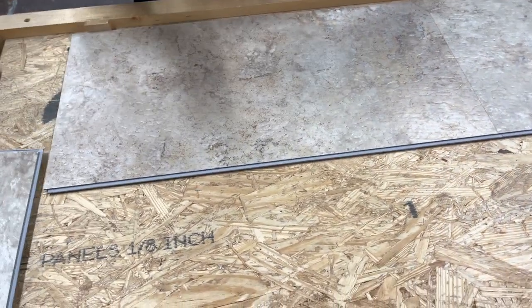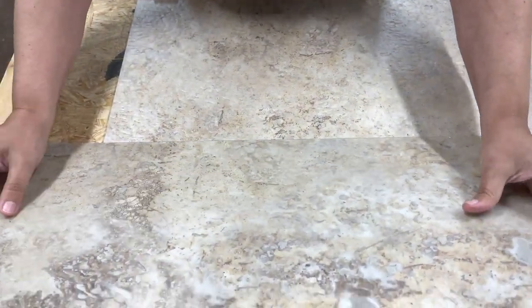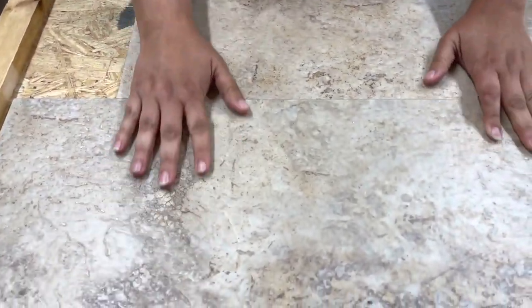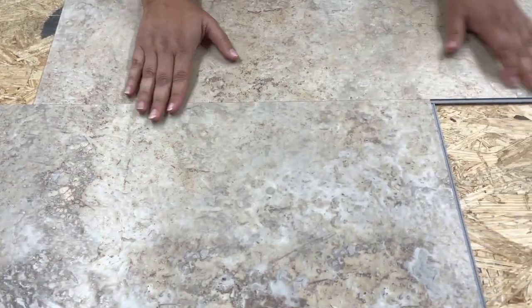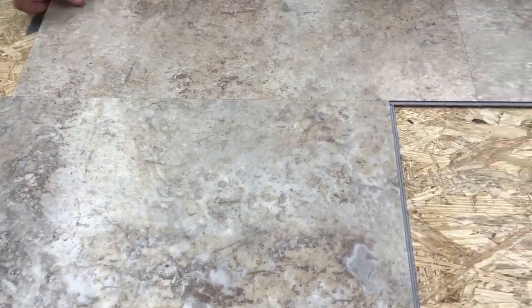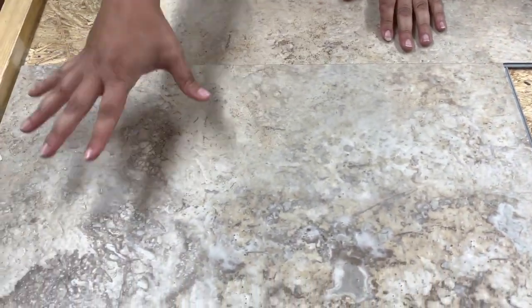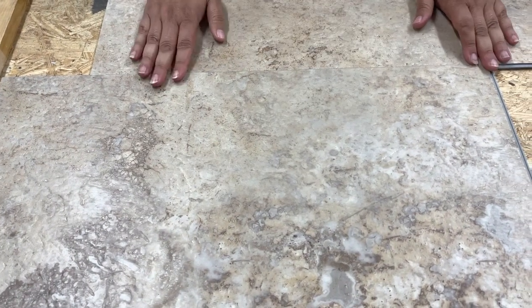Now we'll go ahead and offset this. You can offset 50-50 or like a 30-70. We're kind of close to a 30-70, but I am limited on room here so I'm just gonna go with it. The next plank on your second row just goes in easy.